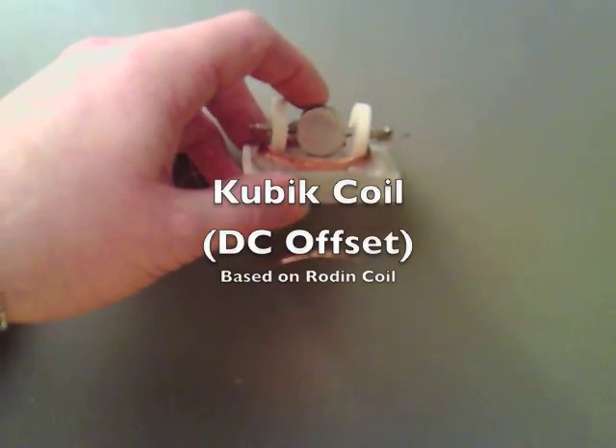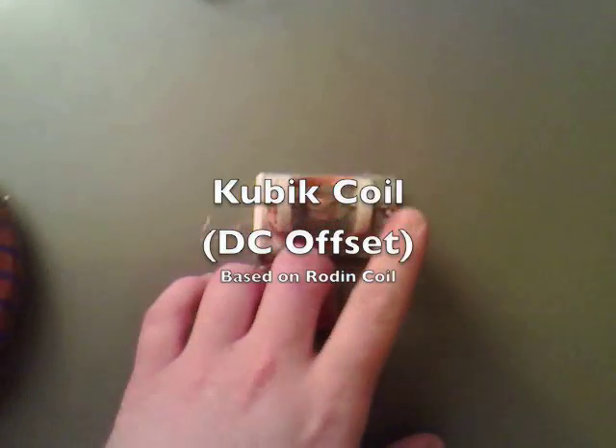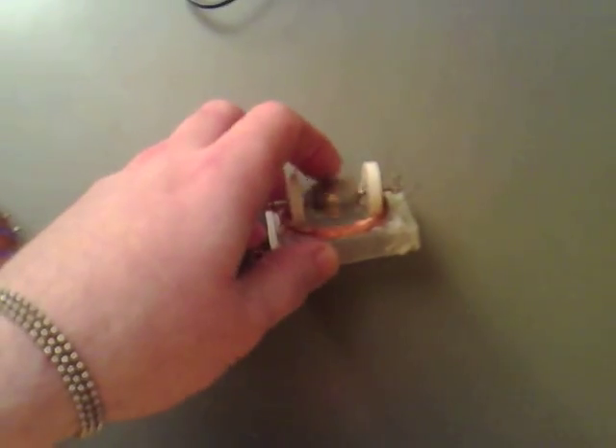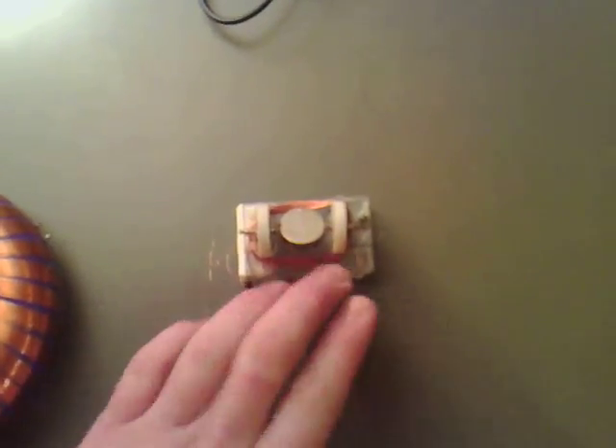I don't know if you can all remember my Numa motor. What I've done is I've bent off the clips so it spins nice and freely just on the bearings, and nothing out of the coil there is hooked up.